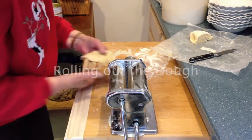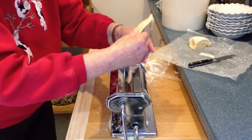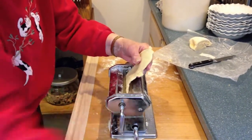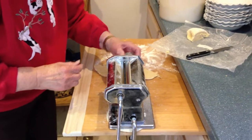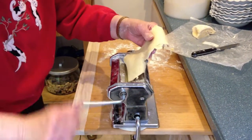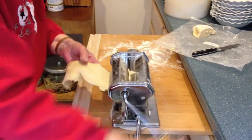We're making a cannoli shell. We're rolling out the dough in an atlas machine going from number one to number six. This is three. They get thinner every single time and longer.